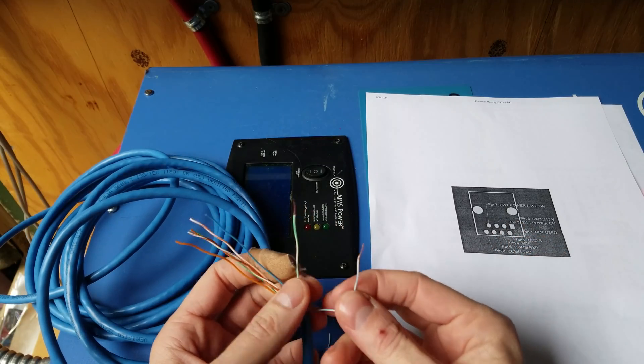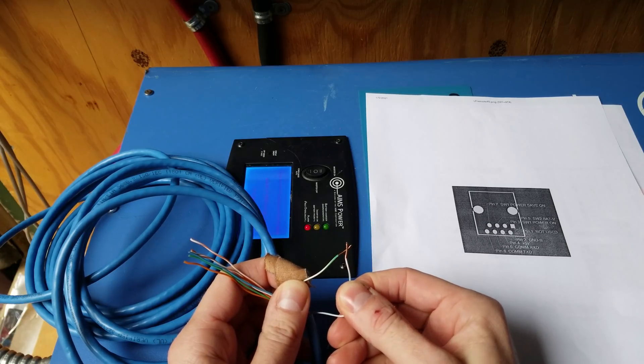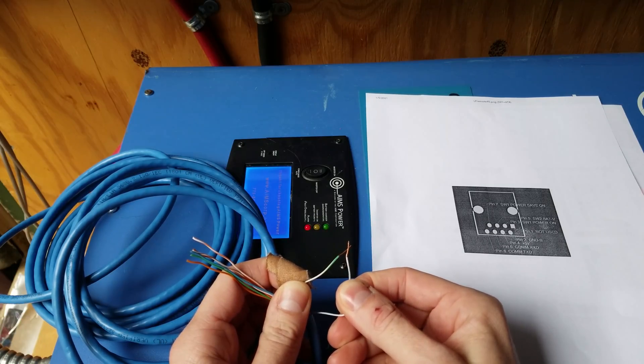We'll do that now and hopefully this thing does not blow up. Okay — and it has powered on successfully.